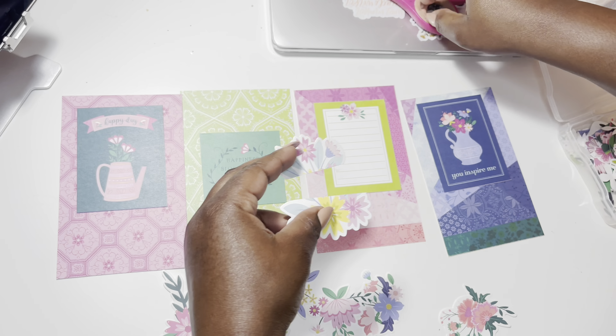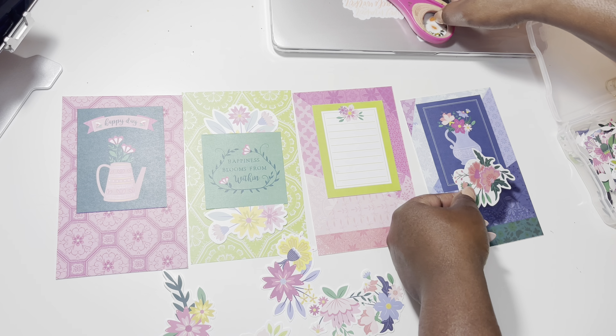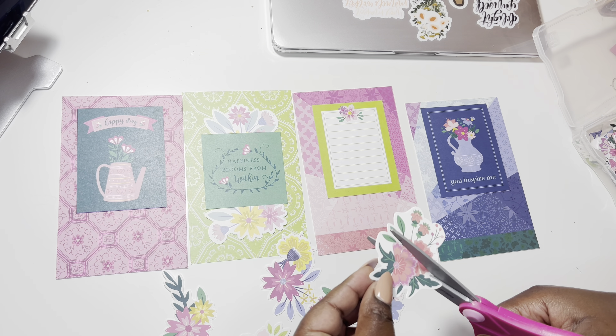I'm just making sure that I want to cut them before I go ahead and do it. So I'll cut them down and arrange them, and I love how it looks spread out throughout the page.